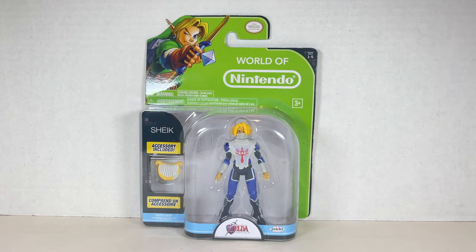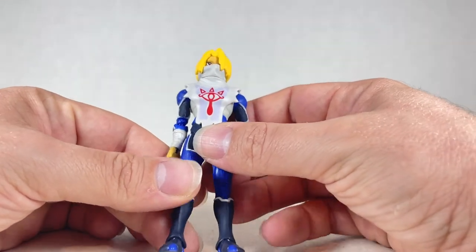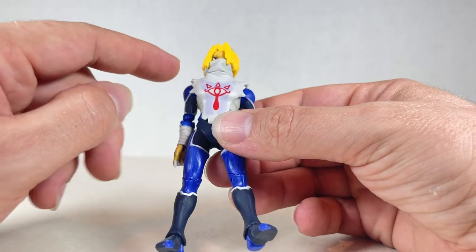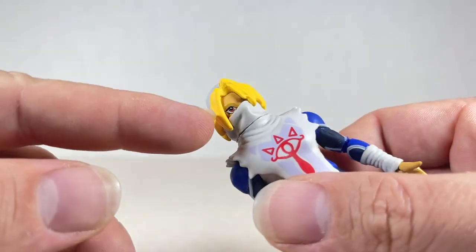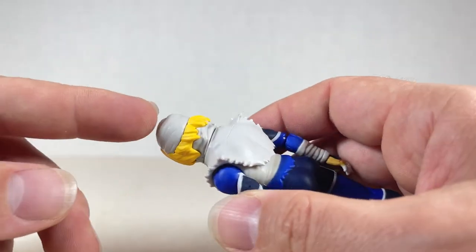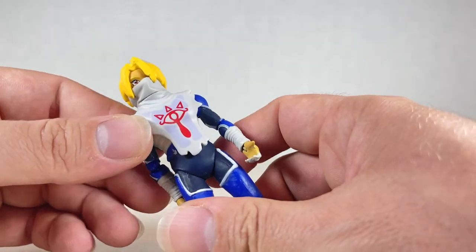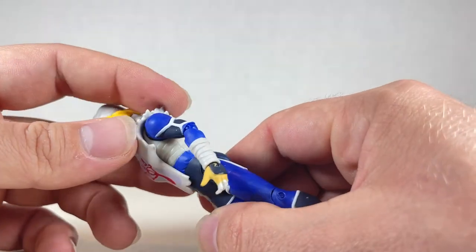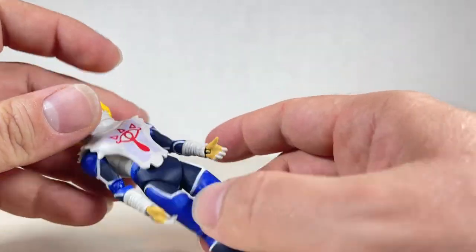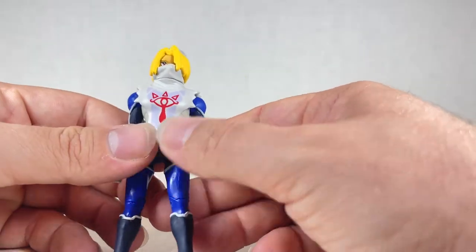Let's open this up and see what's what. Here's Sheik, the alter ego of Zelda. Really nice looking figure here. Looks super cool. We got this eyeball on the front — I think it's a Sheikah tribe thing. This hair looks really nice. The eye over here kind of matches the eye symbol. Some bandages and wraps on the top. We also have this sort of tattered cloak coming down with the edges looking fine and frayed. A lot of good detail on this figure, really well done and well detailed for this articulation and price point.